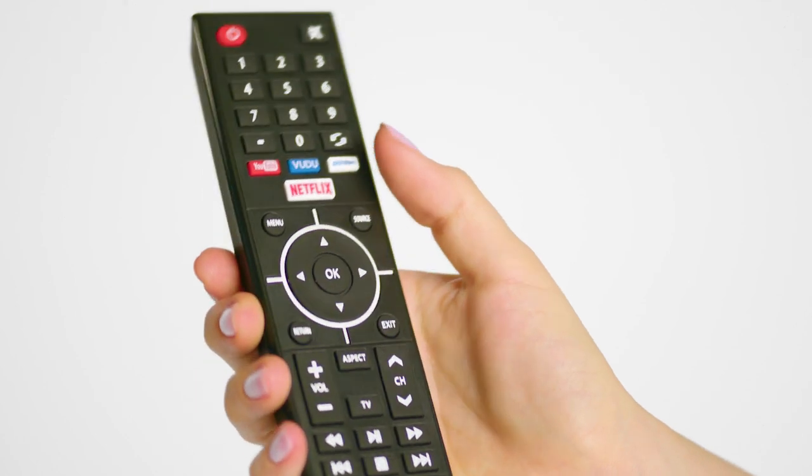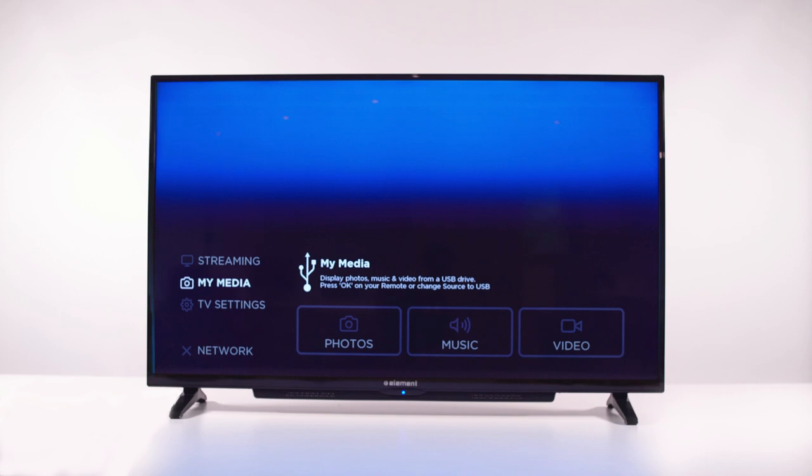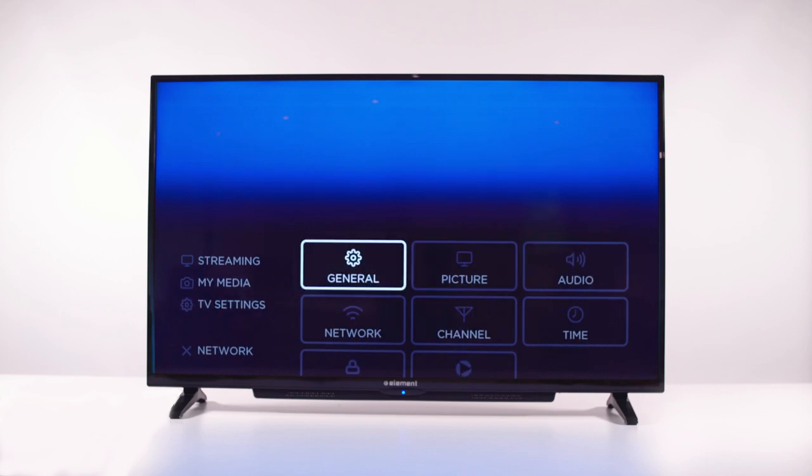First, take your Element remote and locate the menu button. Press the menu button to bring up the menu screen. Navigate to TV settings, and then to cable.